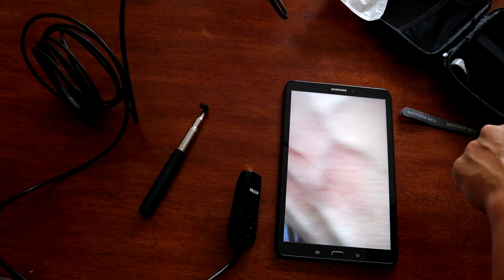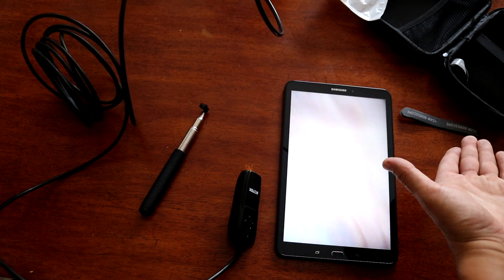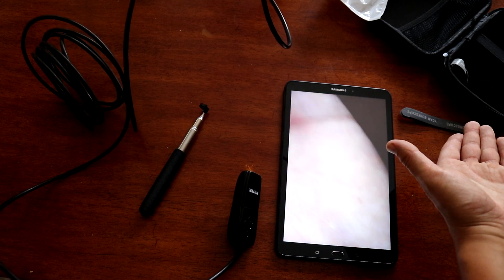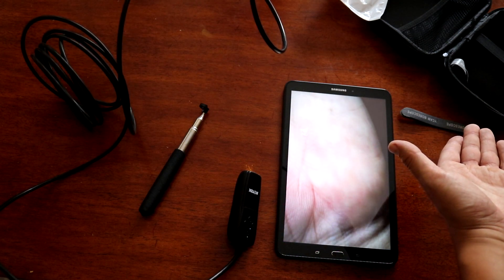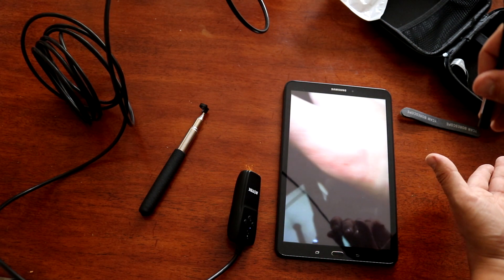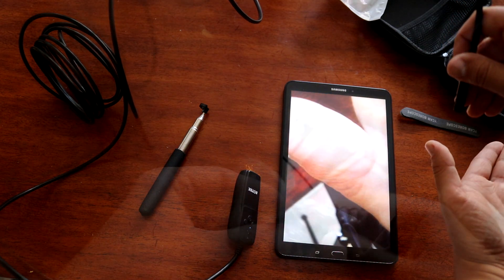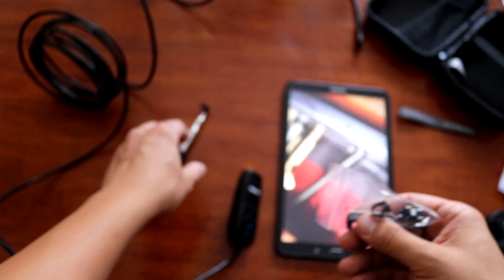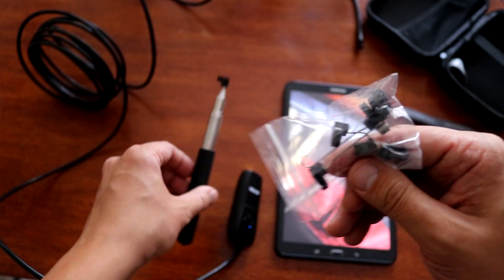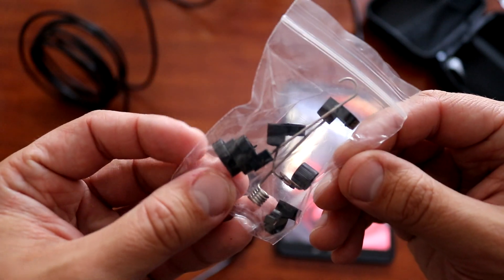This is how my hand looks. We also can apply all those different adapters on this accessory as well. There's a bunch of them.